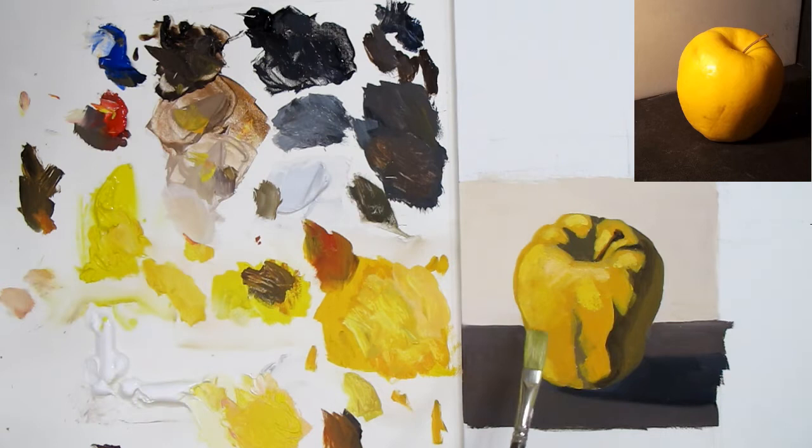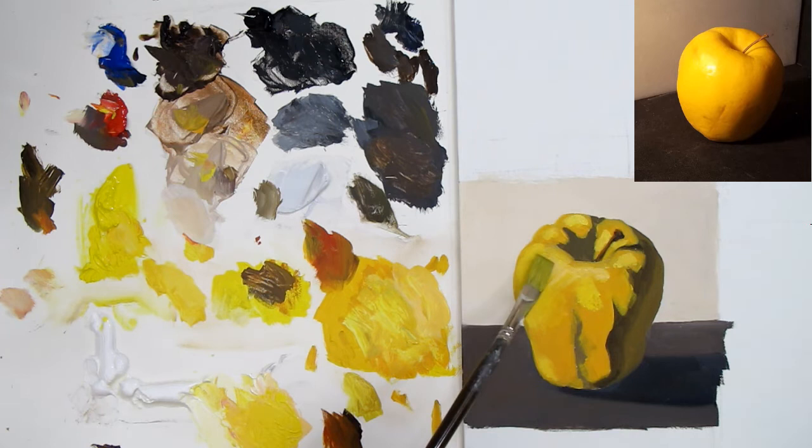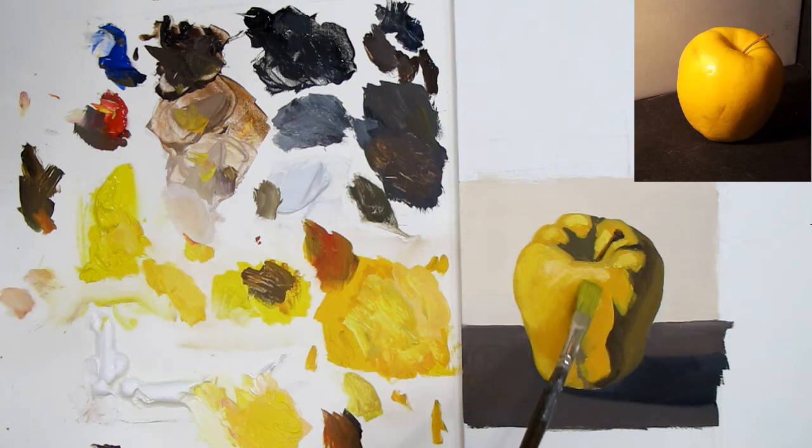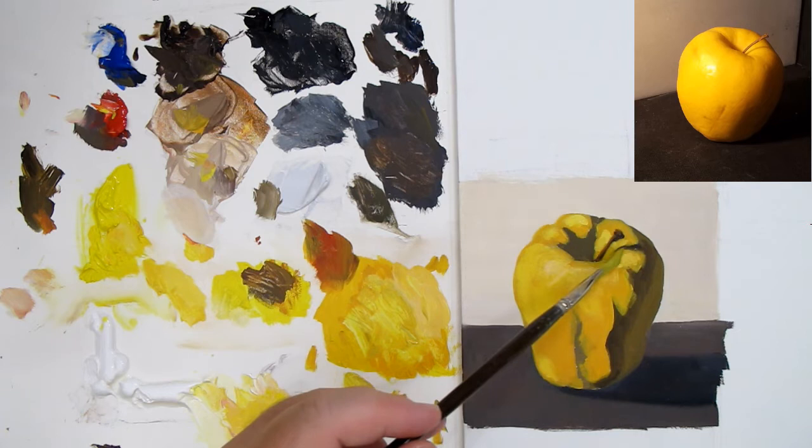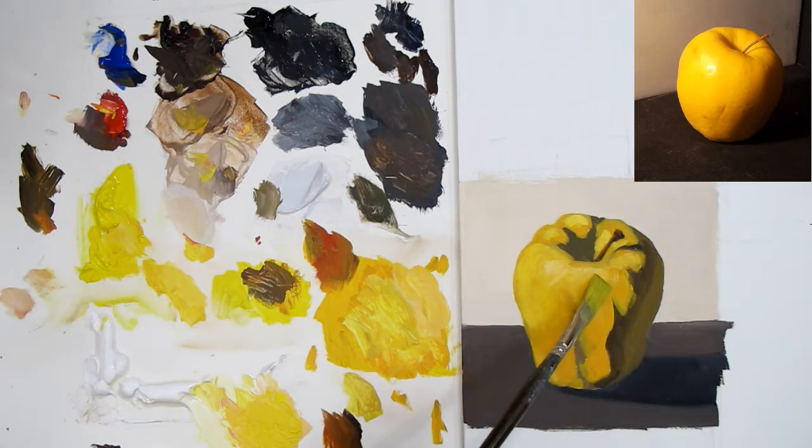I'm looking at this and these yellows are just a bit too much of that lemony yellow. As I'm dealing with this I'm going to bring in slightly more red into the yellows because this is looking way too yellow-green for me. First I'm going to soften all of these a little bit — just very soft, gentle touch — softening everything up.